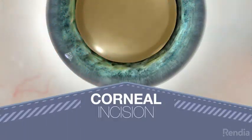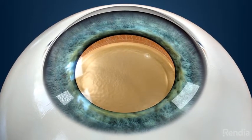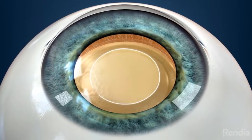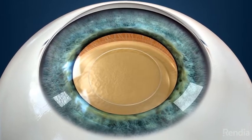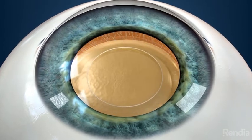First, the surgeon will create an incision in the cornea. This incision is just large enough to pass the surgical instruments through. Following the incision, the surgeon will gently peel off the front layer of the lens. This will allow access to the inner areas of the lens where the cataract has formed.